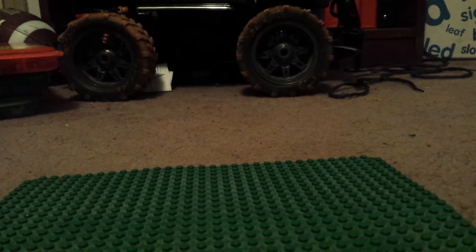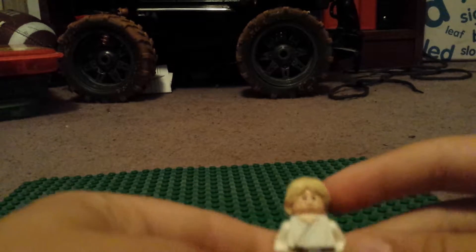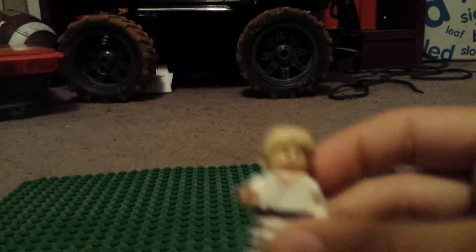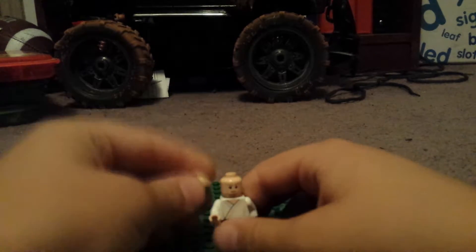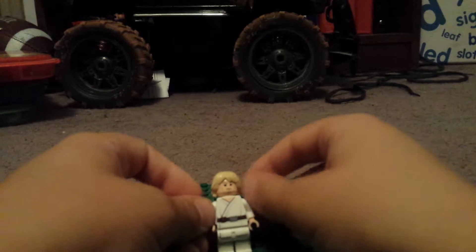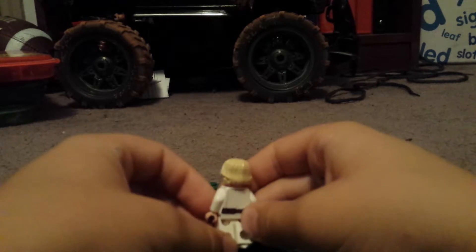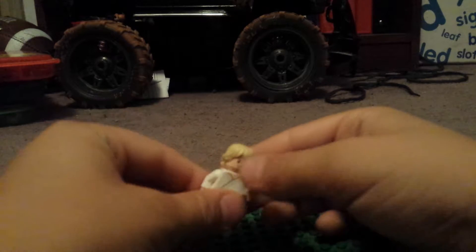That was the first figure. And then the next figure is Luke. Now, Luke is your Star Wars — one of your main characters. And in Rogue One, I heard that he will become present in it. He has blonde hair, it's long like this in The Force Awakens. If you haven't seen that, spoiler alert. And then there's his brown belt with a silver shine.